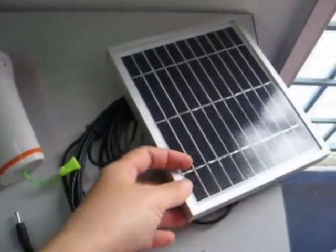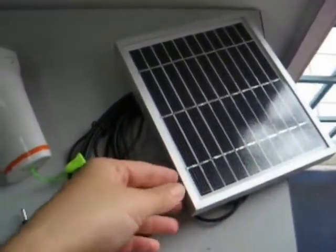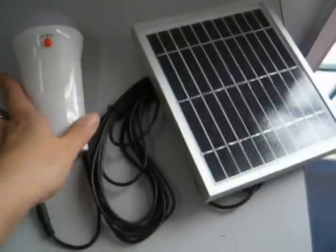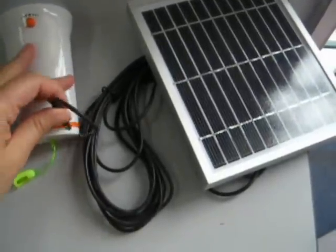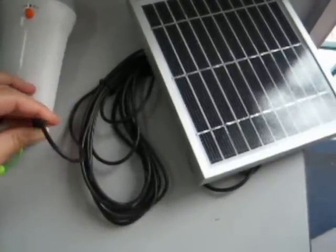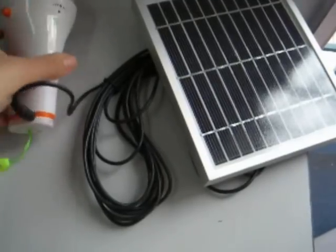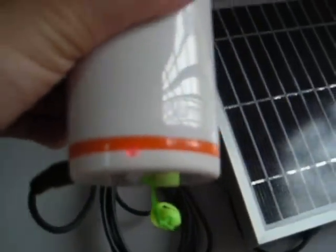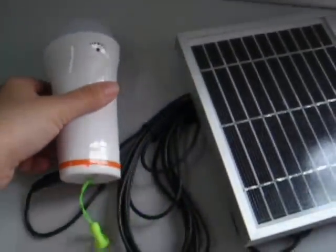First of all, we have to place the 3-watt solar panels underneath the sunlight. And using the connector, you just have to plug it into the point here. And you can see there's a red light on it, which indicates that this solar lantern is being charged.